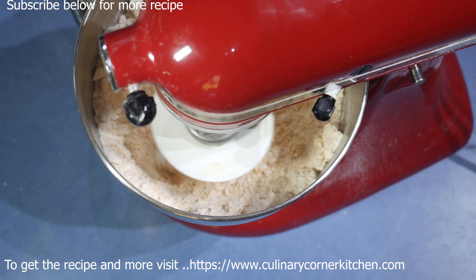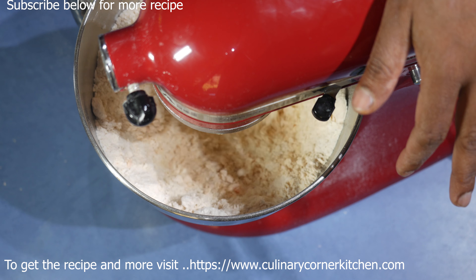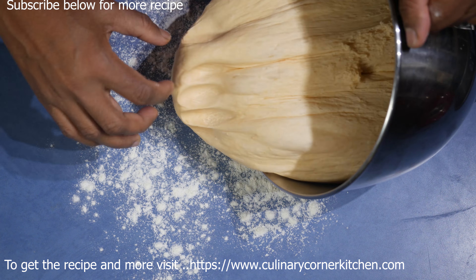Mix it now. There is not enough water, so we are going to add hot water bit by bit. Don't add a lot of hot water — add a bit first, wait, and then add more. Make a smooth dough, not very wet and not very dry, and leave it in a warm place to double in size. The dough is now ready.